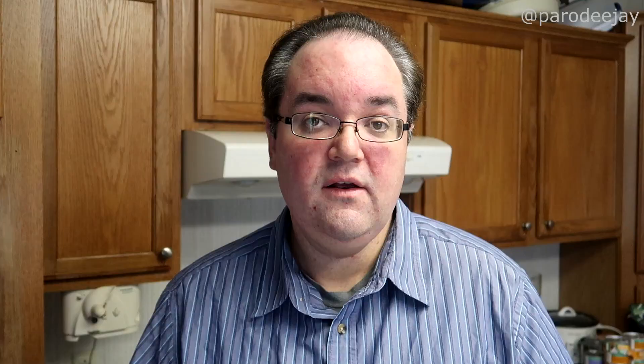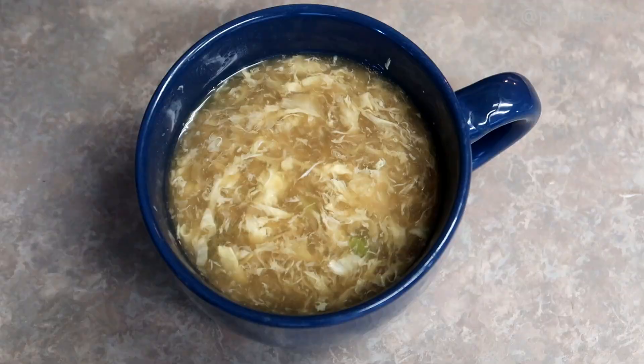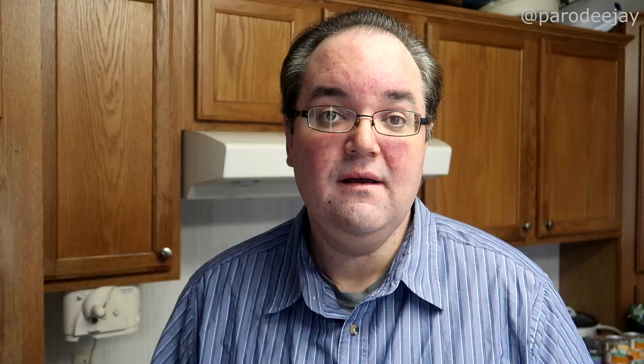Then pour the soup over the edamame, garnishing as you see fit. Some people like to drizzle some chili oil on top, or maybe chop up some scallions and toss on there, some ginger — there's all kinds of stuff you can do. You can also add meat to this recipe because it's very light. We actually have some shrimp on hand that have been steaming up in the background, so we're going to add those to our soup.